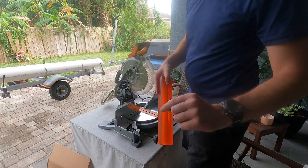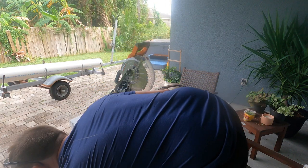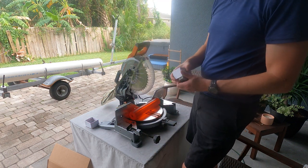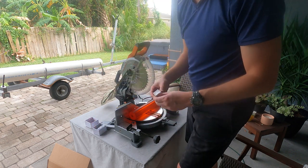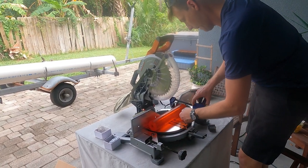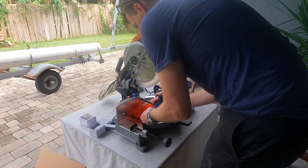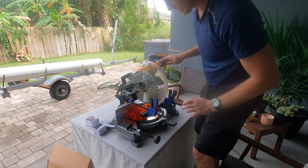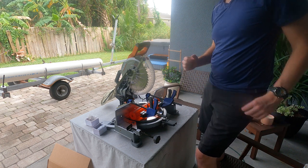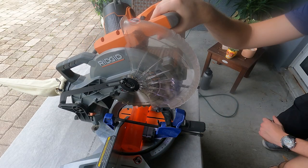I've already marked the middle, so we're going to go ahead and try to line this up. I also grabbed some v-blocks. These are pretty small v-blocks — I thought they were going to be larger — but hopefully this does the job. I'm going to wear a full face shield while I do this, so I'm going to grab that real quick before we cut this.